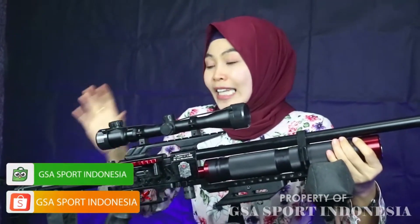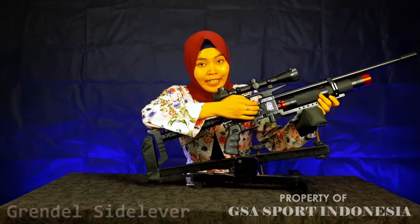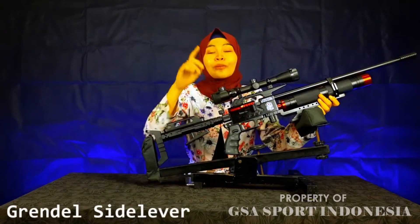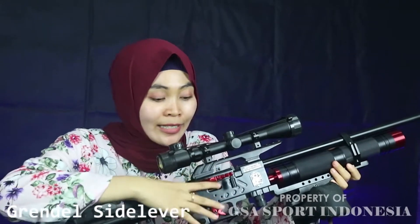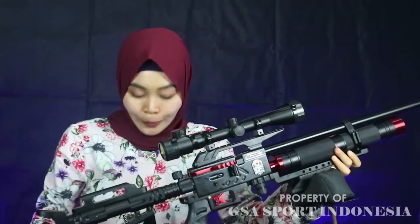Untuk grendernya ini set lever seperti ini, penggunaannya pun mudah sekali tinggal ditarik, dan ini ringan sekali. Untuk pengisian dari senapan ini bisa single shot ataupun magazin. Jadi dengan magazin sangat mudah, tidak perlu memasukkan pelet satu per satu.